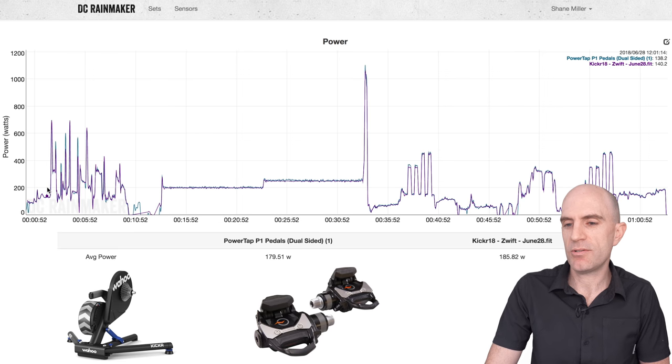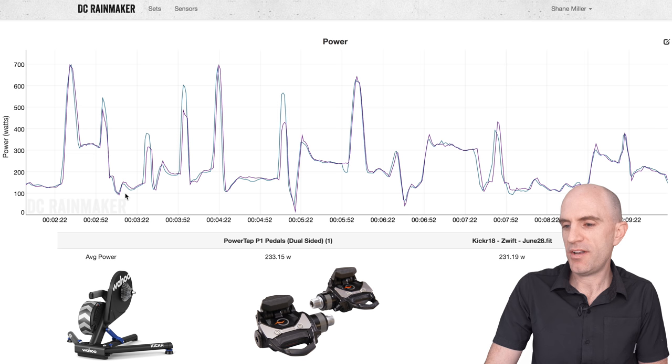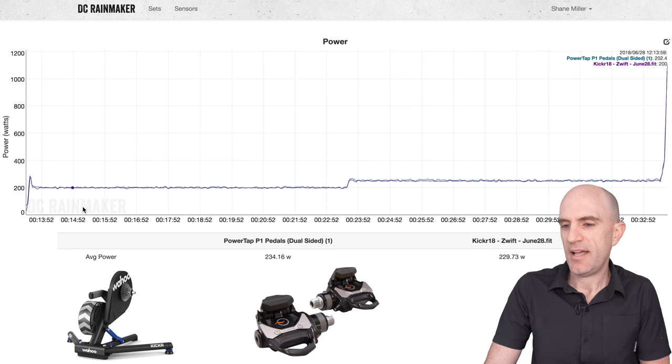Jumping over to DC Rainmaker's analysis tool to look at the PowerTap P1 pedals up against the KICKR 18. Diving into the uncalibrated, just out of the box: 233 versus 231 watts for the first 10 minutes before calibration. So even before spin downs or calibrations, all looking pretty good. Into the steady state test, it held watts quite well, and here the data is almost one for one.